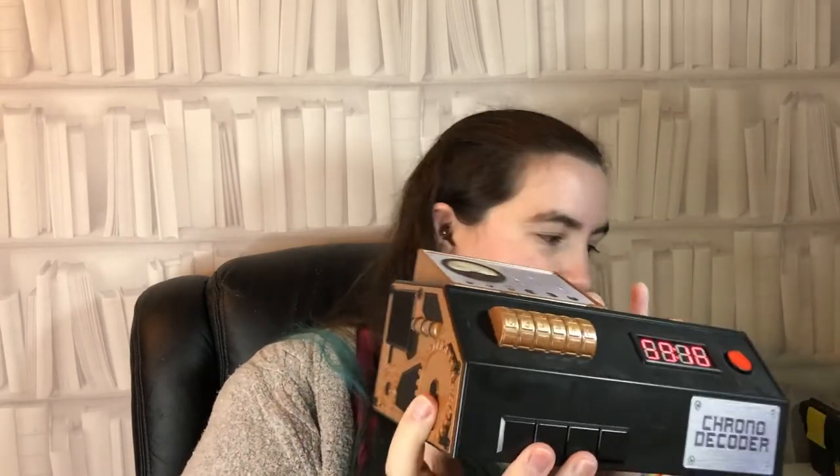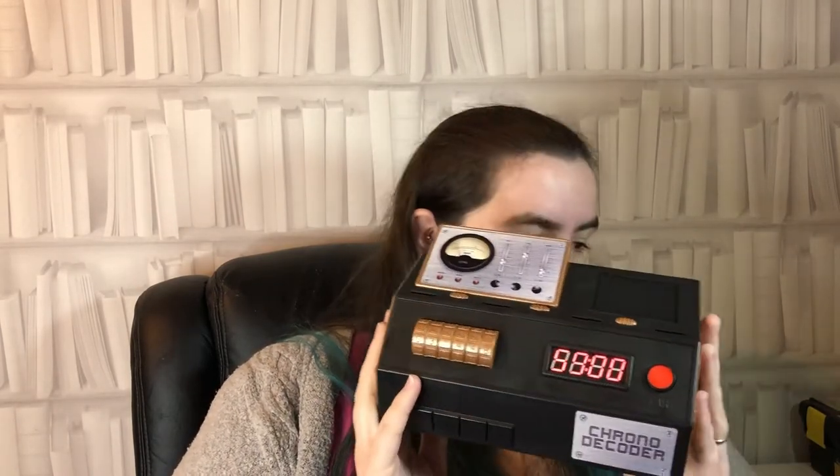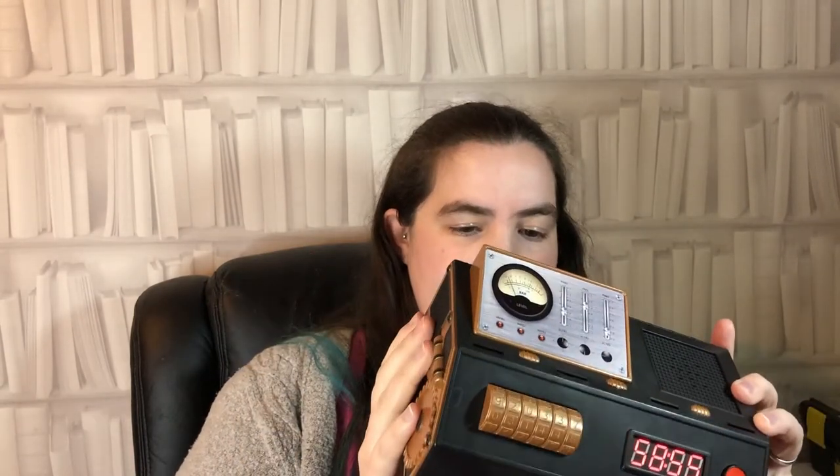For each game you have to put several codes in. On the side of the chrono decoder there are keys to ciphers — alphabet ciphers, Morse code, and a few other types of ciphers. There are also a few clues on the front and the top of the decoder. So that's the chrono decoder — it's sort of the core thing in this game.